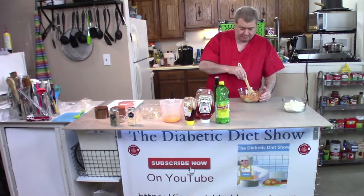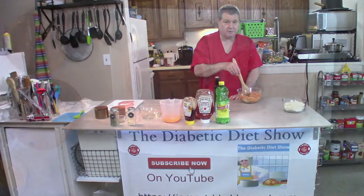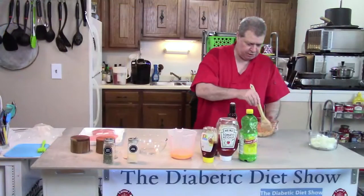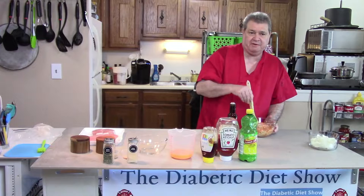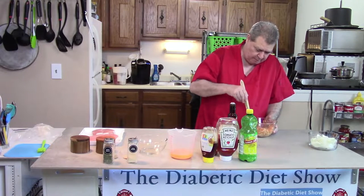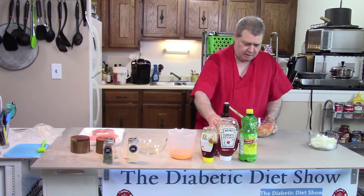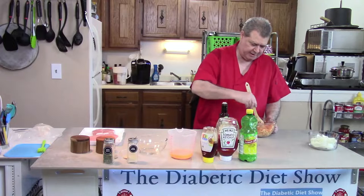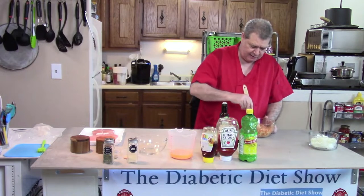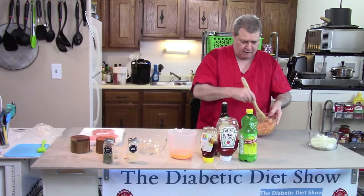I have a couple of really nice looking pork chops. I have washed the pork chops off with just tap water. Some people will use vinegar or something and then water, but I use just plain water. Maybe a little bit more oil — there actually does not need to be a measurement on this. Olive oil is really good for you, so use as much as you want.